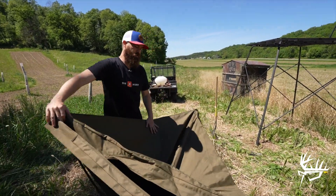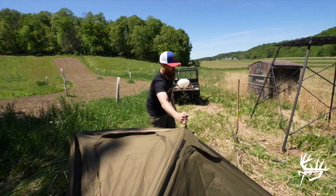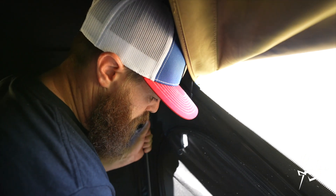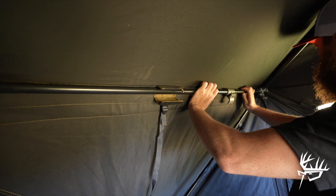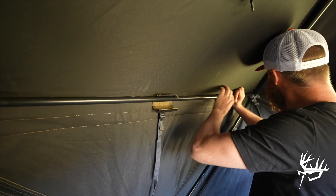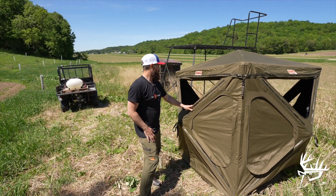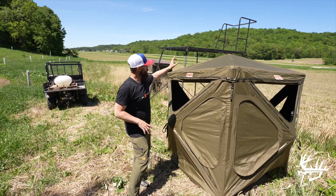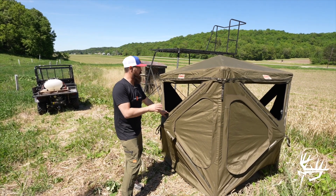This blind, essentially, is like a four-sided pop-up blind — all you do is pop it up. We got the blind popped open, all the spreader poles in place and locked, and we opened up the windows. I'm going to climb up on the platform, JP's going to lift it up to me, and we'll show you guys how we fasten it to the platform.